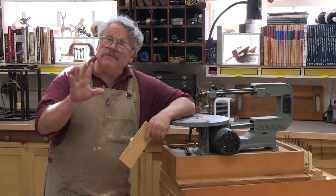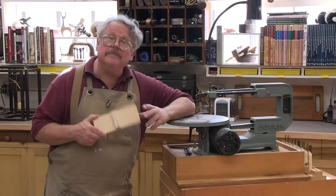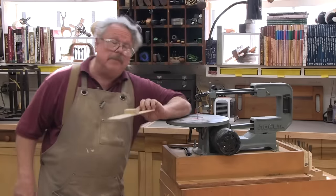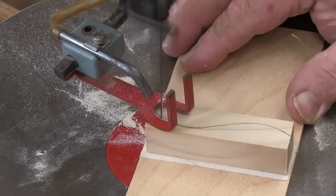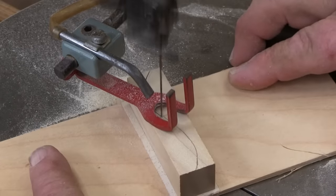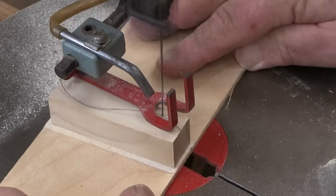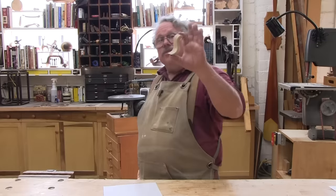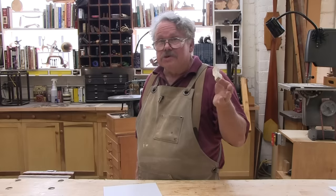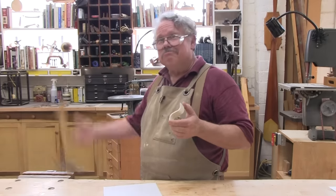Some of you have asked if this is only bandsaw magic, or can you also do it on a scroll saw? Well, the scroll saw is just as magically inclined, provided you reduce your expectations somewhat. Cut in exactly the same way you would on the bandsaw — measure once, cut twice. Here's a tip for cutting extremely small parts: use double-sided carpet tape to stick the part to a larger scrap of thin plywood. This will help you maneuver the parts without bringing your fingers close to the blade. And there you have it — one teeny tiny lamp base. And if you're good with hand tools, you can also do this magic with a fret saw or a coping saw. The truth is, the magic depends on the wizard, not on the wand.